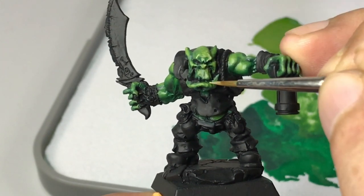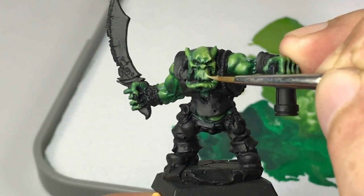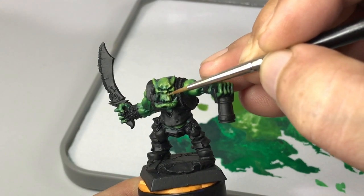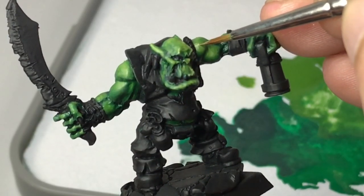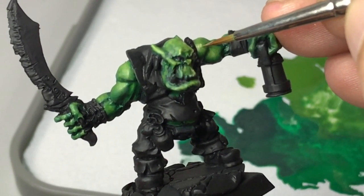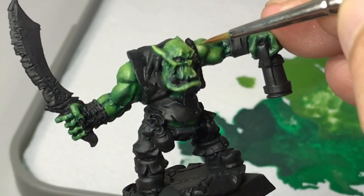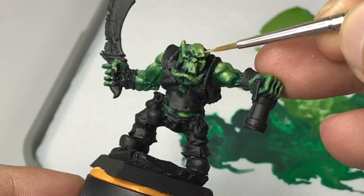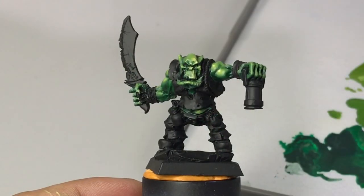Now I'm mixing in sunny skin tone — small amounts — until we create a really nice glow on the skin. Again, I want the lamp the orc is holding to be the main source of light, so once we start to paint that lamp in a future video, we'll enhance the glow in the skin. But so far it's looking good.